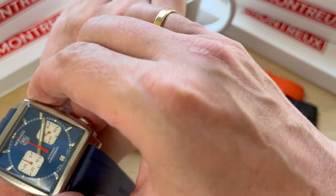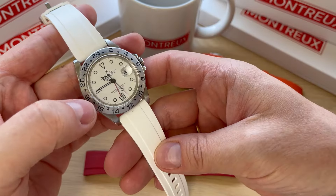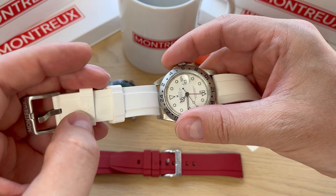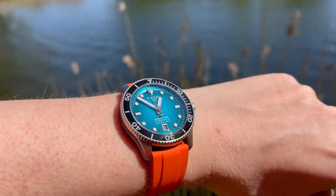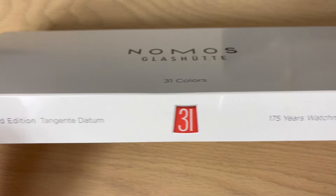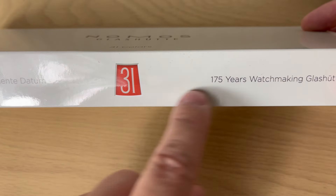You can find the link to the Montrose website down in the description. Also, don't forget to watch the review video of their straps — they have a lot of cool straps on their website. So the watch comes with this nice packaging here. You can see 31 different colors represented.